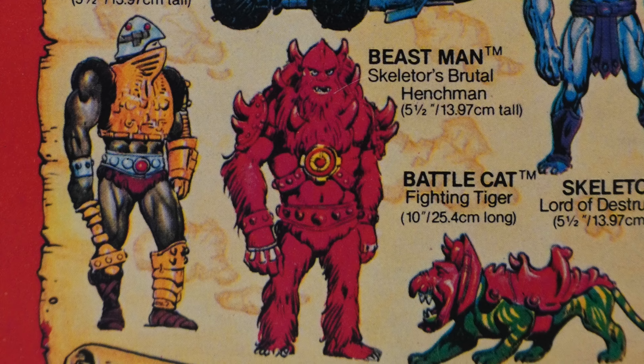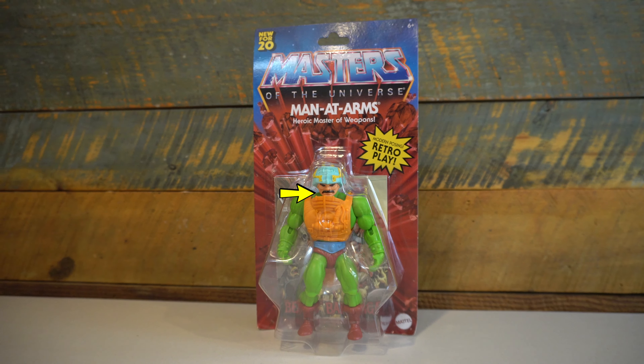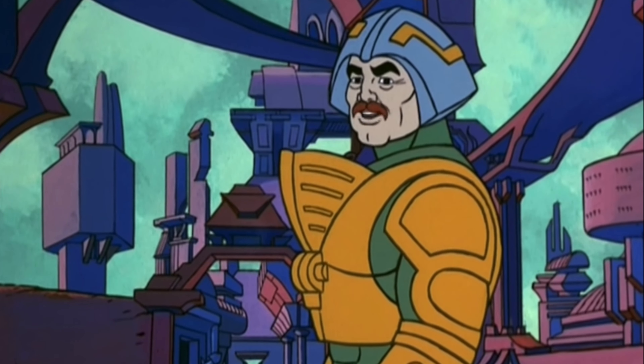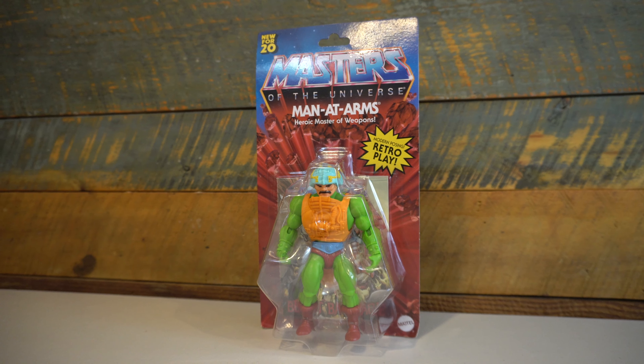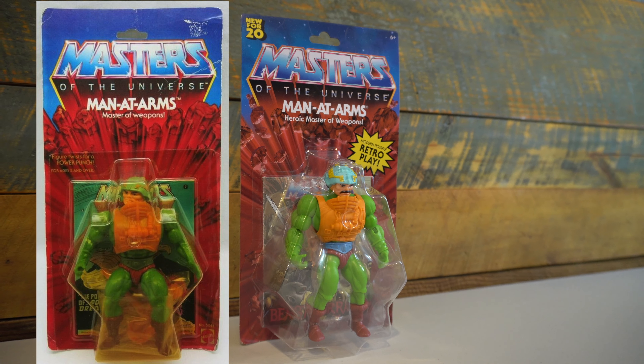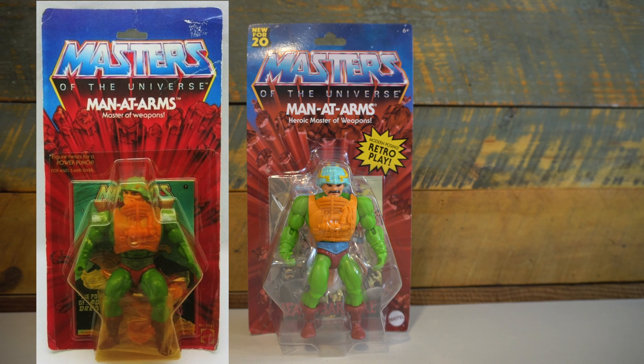One thing that wasn't there, though, was what is now considered his iconic mustache, which came later with the Filmation cartoon. Now this figure has a bit of both — it looks very much like the vintage figure, but unlike the vintage figure, it actually has a sculpted molded mustache to evoke the feeling of the Filmation cartoon.